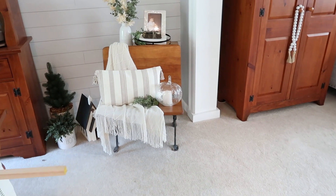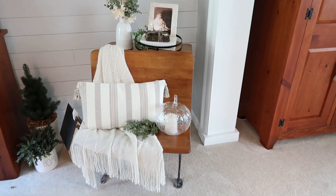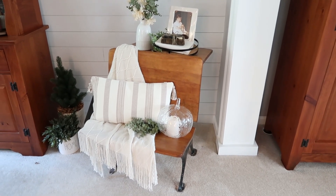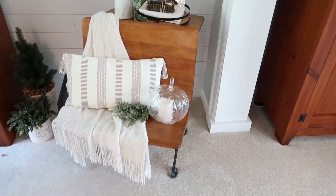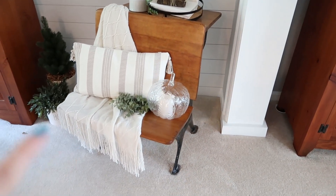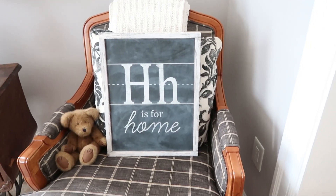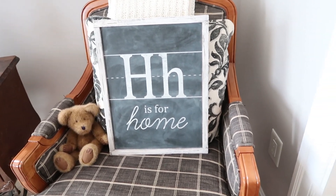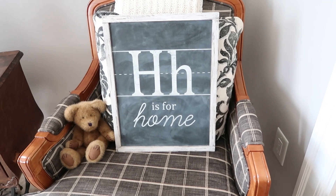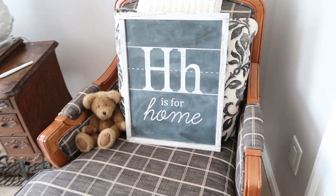The project we're working on today is for this area of my dining room — this is where I have my little antique desk that I got for my birthday a couple months ago, and it is probably one of my most favorite pieces in my whole house. I have it decorated for early fall with a cozy blanket, a pillow, and a little glass pumpkin. What I usually have in the space is this really cool chalk-painted sign that says 'H is for Home.' I love the style of this sign — because it's an old antique school desk, I like that it was done on a chalkboard. It has a little bit of an elementary feel to it, and I thought this would be the perfect type of sign to duplicate for Halloween, for fall, for Christmas.